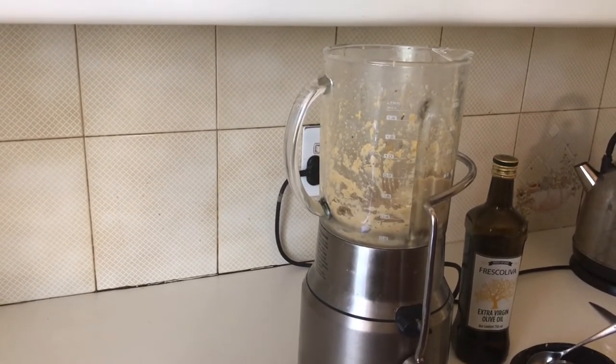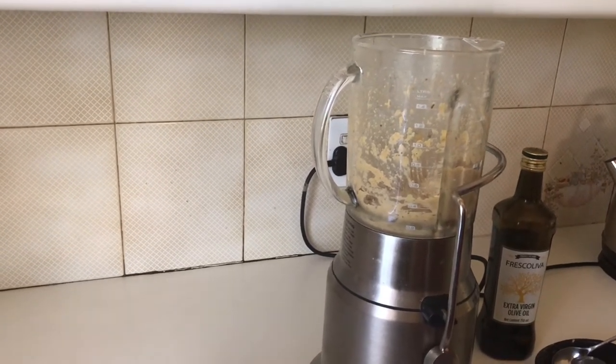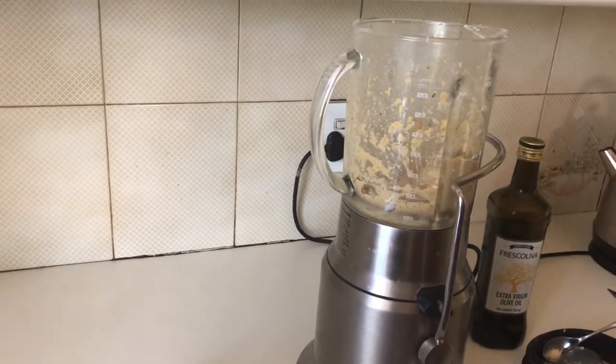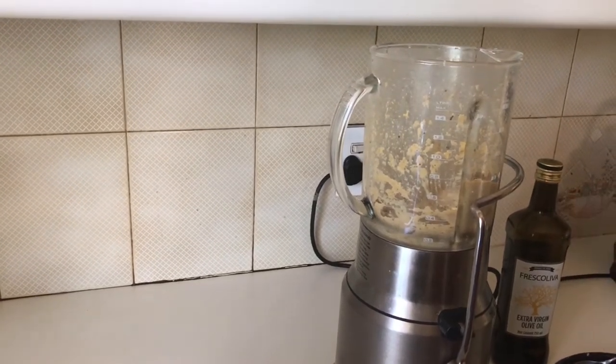You can actually use the leftover aquafaba as an egg white substitute. If you blend it in a high-speed blender, it becomes like an egg white, so you can use it in cakes to make them fluffier. You can do a lot with this liquid — or you can just add it in here if you want. Now we're gonna pour it out into a bowl.